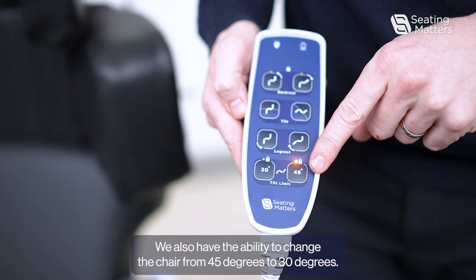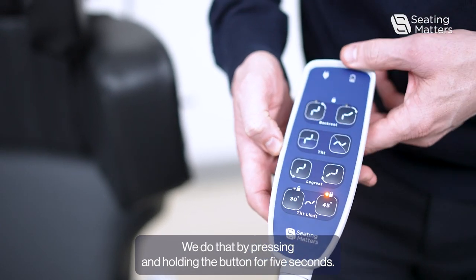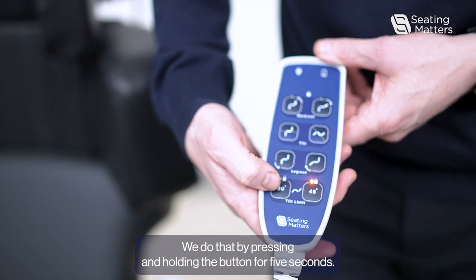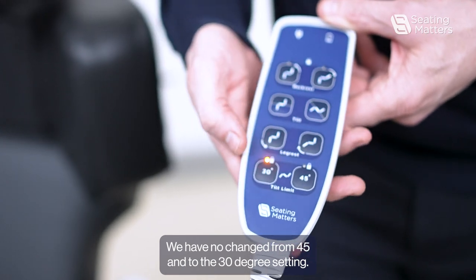We also have the ability to change the chair from 45 degrees to 30 degrees. We do that by pressing and holding the button for 5 seconds. We have now changed from 45 to the 30 degree setting.